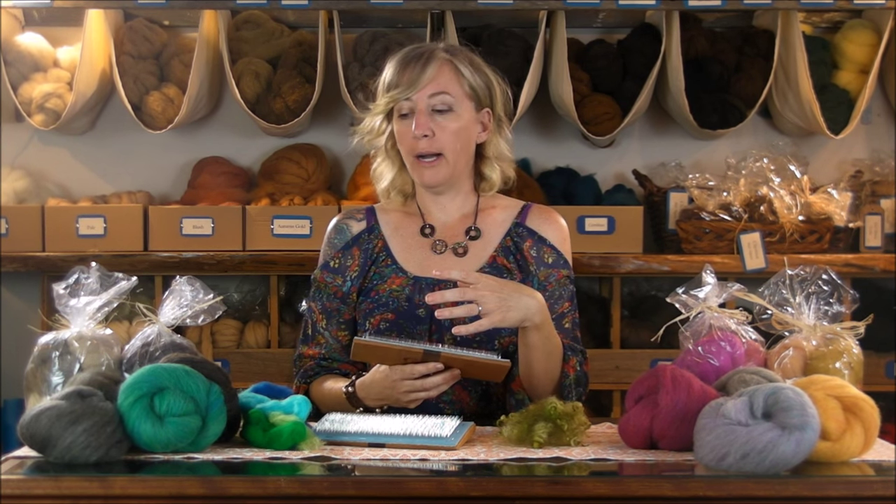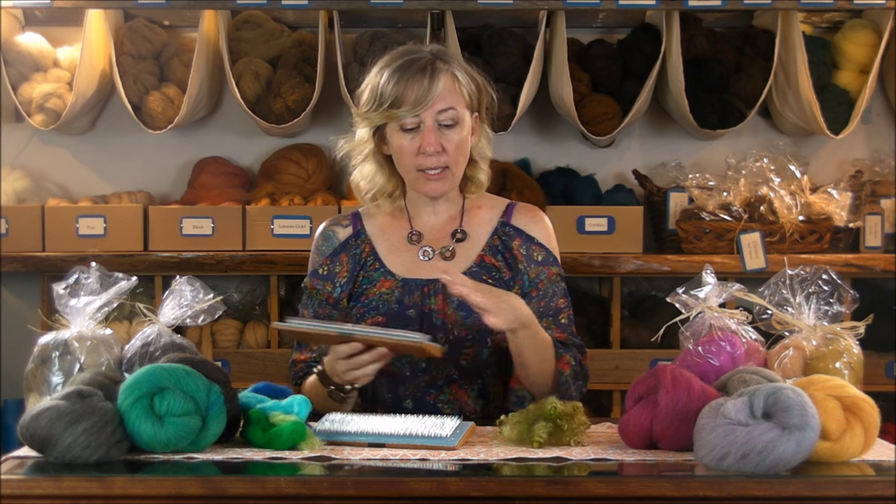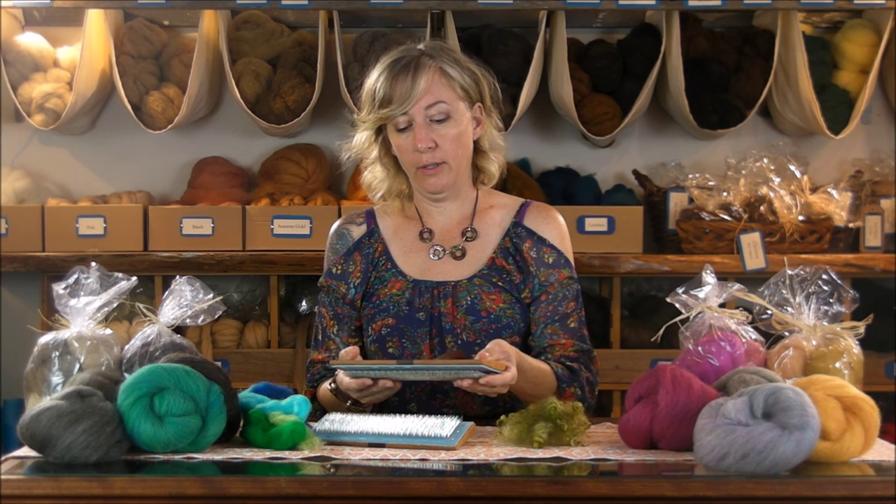As we've gotten into more needle felting, wet felting, and spinning, there are times when you either want to tease something out or just blend a few colors together, particularly in needle felting and wet felting. The hand carders are a great way to blend a small amount on the spot, as opposed to something like a drum carder, and they're also a lot more affordable.